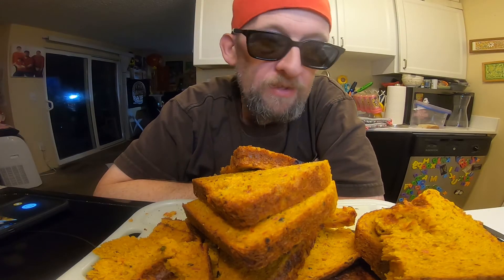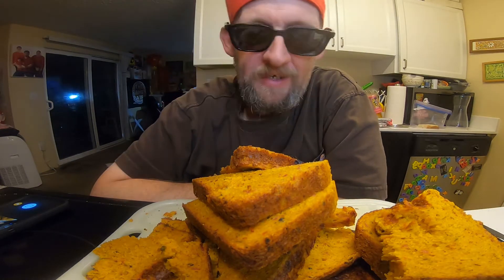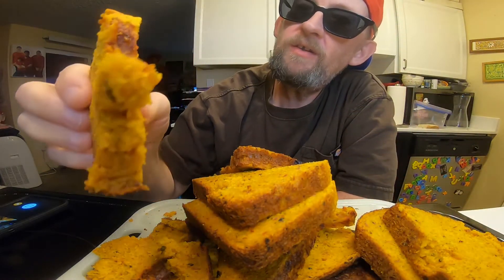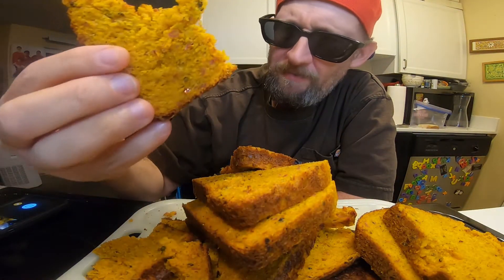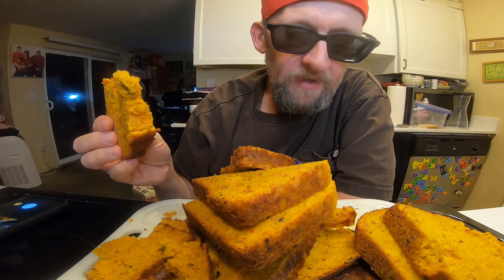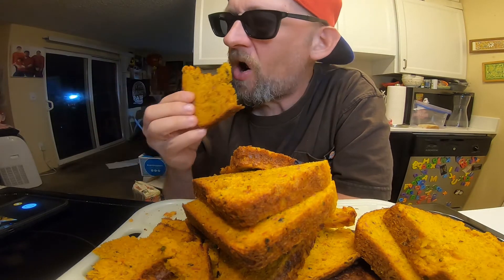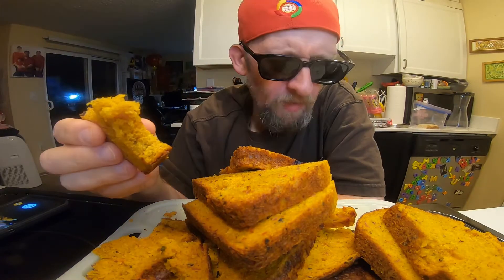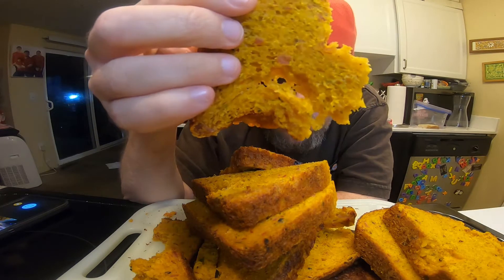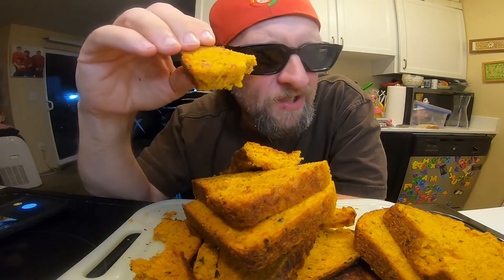Well, here's our mountain of kind of together Buldak bread. I guess I can just give it a try. Here's kind of the top — there's salami, there's cheese, there's cilantro, some pizza seasoning. Let's give it a go. Interesting — definitely loaded it pretty heavy. Oh look at this stuff, it's very dark. It's really good.